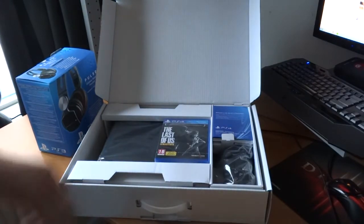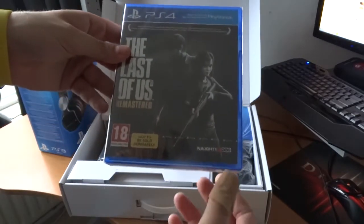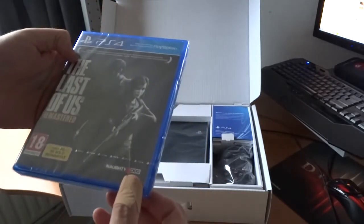It looks pretty awesome. First of all, of course, the game — The Last of Us Remastered. Still sealed, and the 'not to be sold separately' label is on it, which you usually see with PS4 and PS3 bundles.